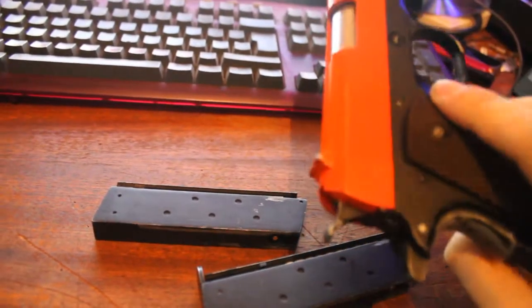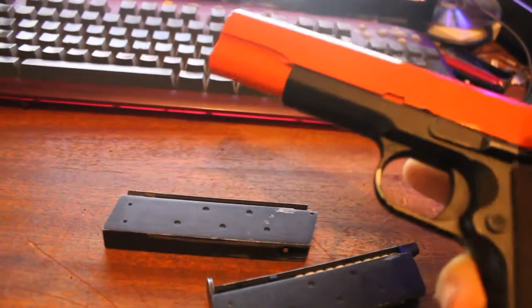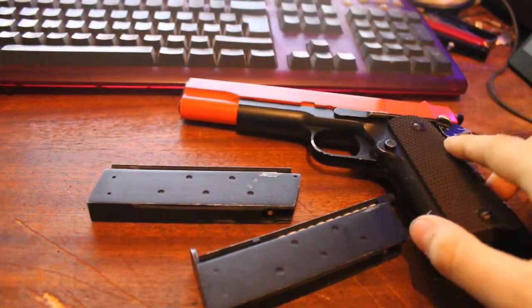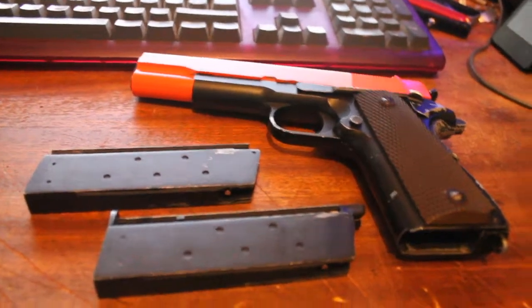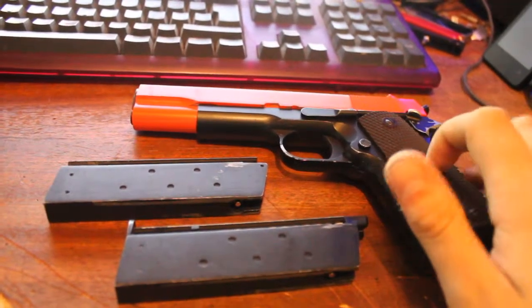First things first, this is not cheap. It's not that sort of go down to your local corner store and buy a 20 quid airsoft gun that uses a spring and has to be cocked every time you want to fire it. That's not what this sort of thing is. This is serious hardware.